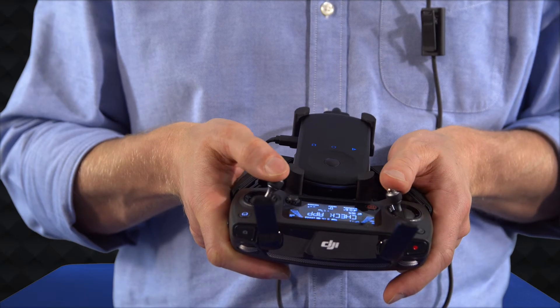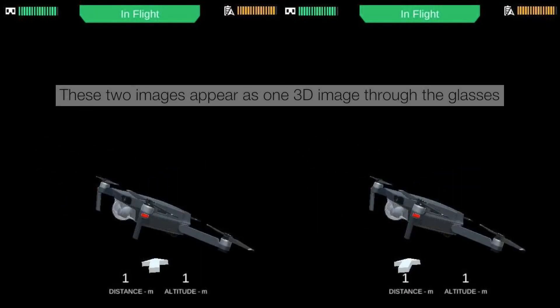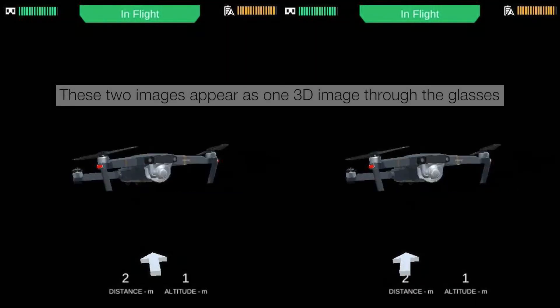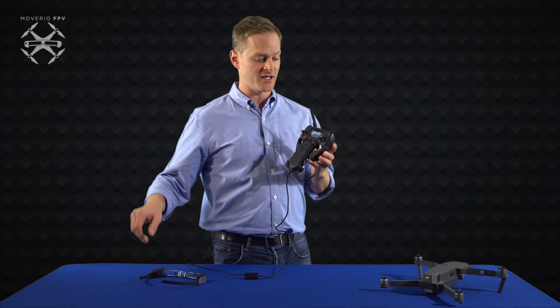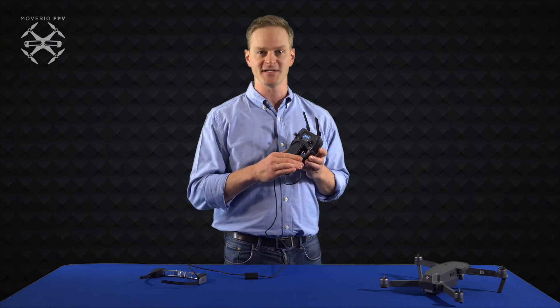The sticks will respond as if I'm flying a real drone. I can see simulated altitude and distance from the user. The DJI controller does all of the navigation, which makes it an accurate simulation for flying in the field. It's also the brains of the operation.